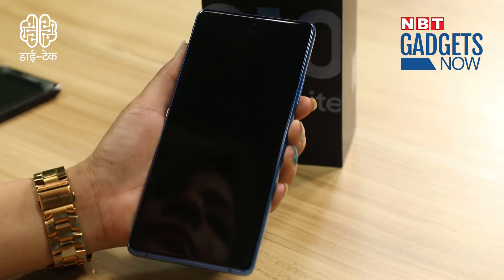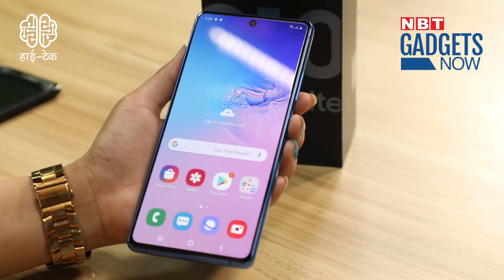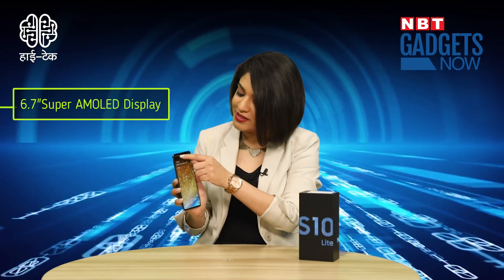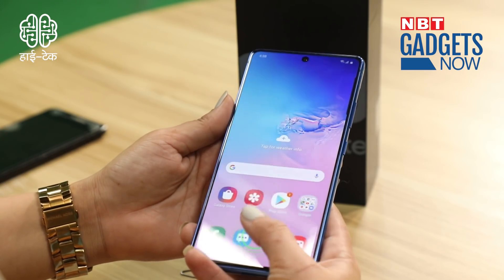The display looks absolutely fantastic — a 6.7-inch Super AMOLED display. There are minimal bezels, and here you have a water drop notch with the selfie camera right in the middle. It also has an in-display fingerprint sensor, which I've already set up. It's very smooth and easy to use.